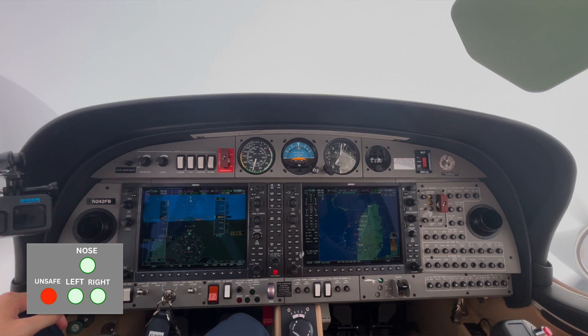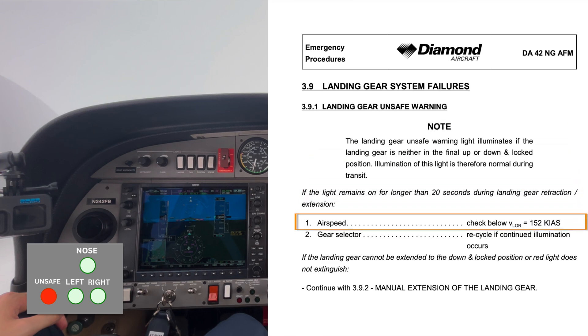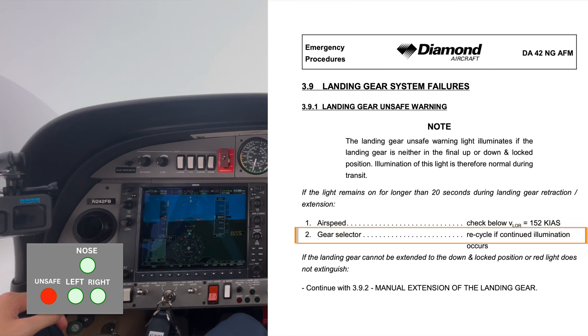If the landing gear unsafe light stays on, we should go to our checklist — it'll tell us one of the gear is not fully up or fully down. If the unsafe light has been on for over 20 seconds, we need to lower our airspeed to the maximum retraction airspeed, which is 152 knots indicated, and then recycle the gear. Maybe bringing it up and back down will fix the issue, but if it doesn't, it's time to go to manual extension of the landing gear.